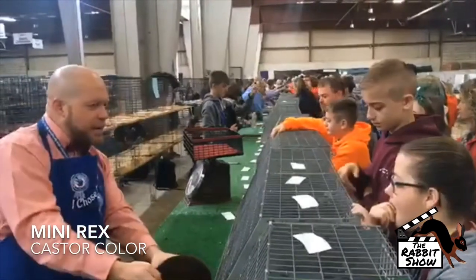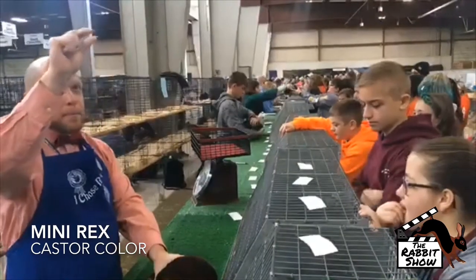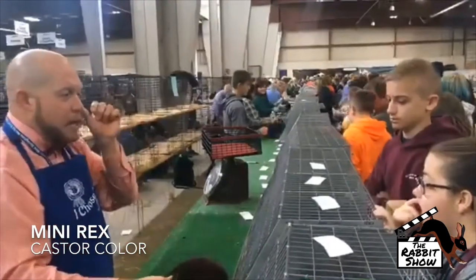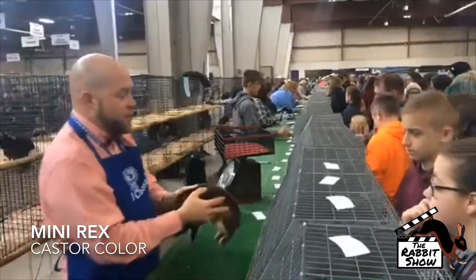A lot of times when you look down by the hip and the sides, it'll be a little wider, and then you go over the top of the back and it'll get narrower, and then it'll get wide again down at the hip. So that's why you have to look at the whole rabbit, so that way you know if your band is even throughout, because that'll affect your surface color.